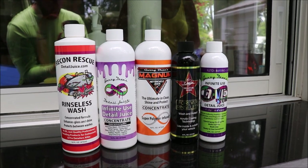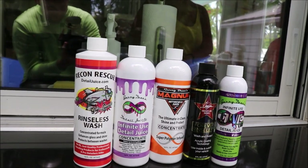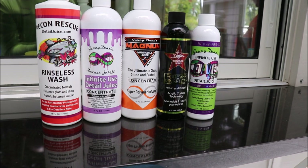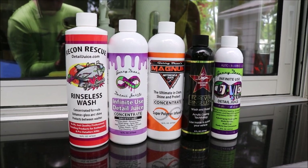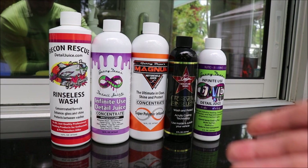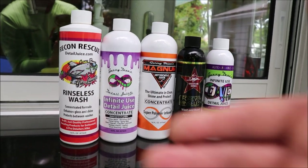Because detailing products are all about opinion. You may love the Infinite Use DetailJuice ONE, but you may not like the original. Or you may love the Recon Rescue version of Rinseless Wash, but you might hate Forever Rinseless — you may just not like how it smells or how it looks. That's actually a fantastic product that we sell a lot of. My signature series is a really heavy hitter as far as sales go as well. All three of those products just make it easier, but Forever Rinseless is definitely up there on top of the protective chart.